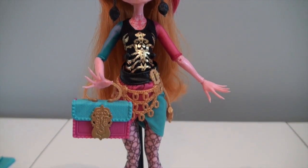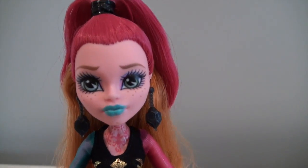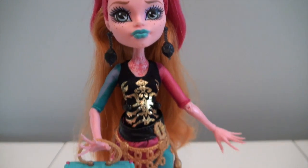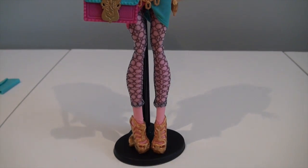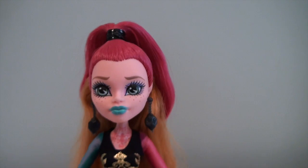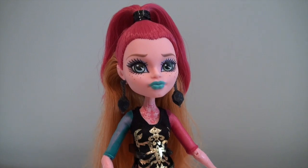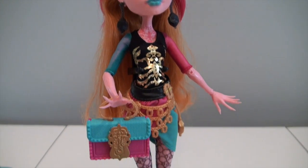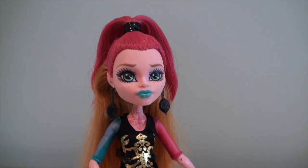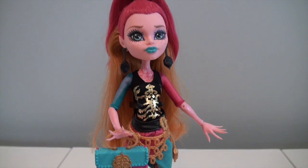So that's pretty much it for Gigi Grant. Guys, this girl is so pretty. I would definitely say she's great to add to your collection — so sweet looking and she's a very unique doll. I just love her. Alright guys, thank you so much for watching. If you liked this doll review, please give me a thumbs up and subscribe to my channel for more doll videos, doll hunting, and doll reviews. And you can also follow me on Instagram. Alright guys, thank you so much. Bye bye.